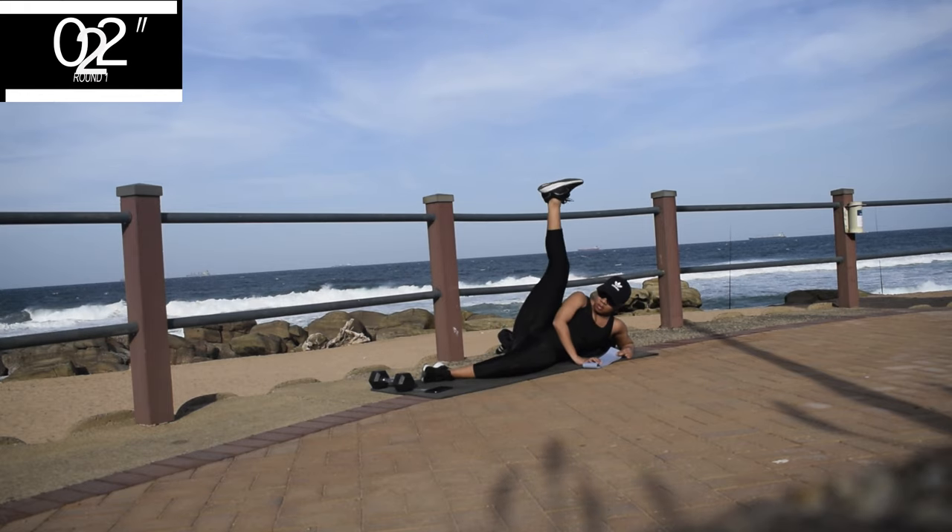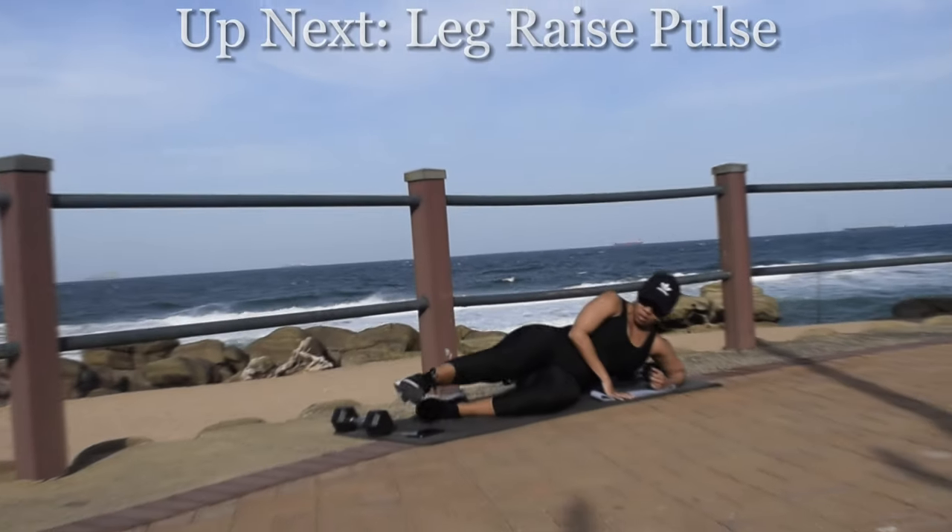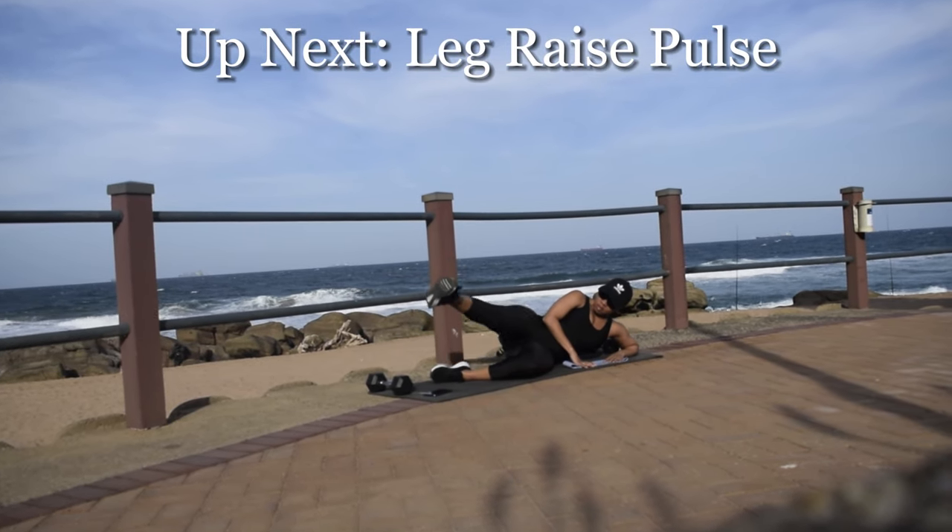Drop me a comment down below, tell me how your legs are feeling. Yesterday's workout was hectic. Take a 10 second break.